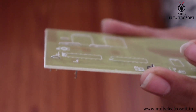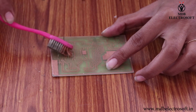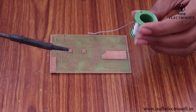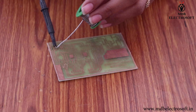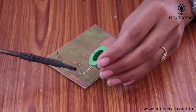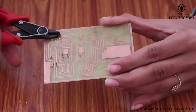All the jumpers are mounted. Now apply the flux from the other side. Flux facilitates and helps in soft soldering. Take the soldering iron and solder wire, and now perform the soldering. Solder all the leads of the jumpers. Now cut off the extra leads with the help of a cutter.